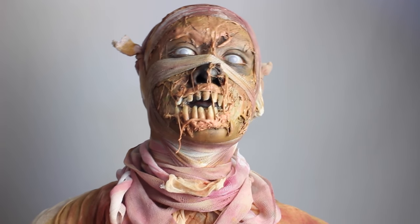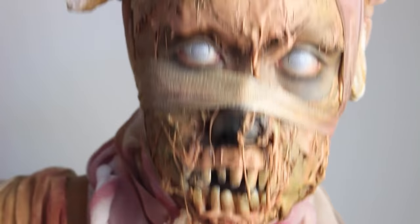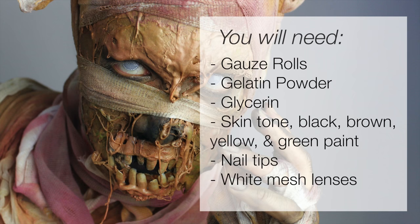Hey everyone, it's Kyn and welcome back to another makeup transformation. Today's costume is this haunted mummy using special effects gelatin to create that stringy skin texture. All of the details on how to make gelatin will be in the description, but here is a basic breakdown of what you're going to want to have in order to create this look. Let's get started.